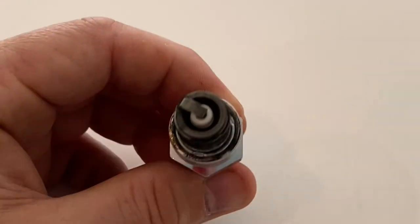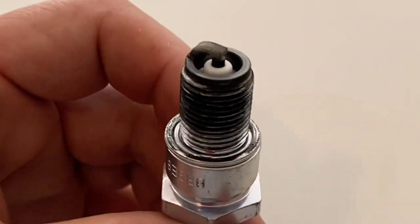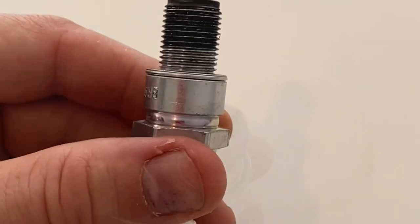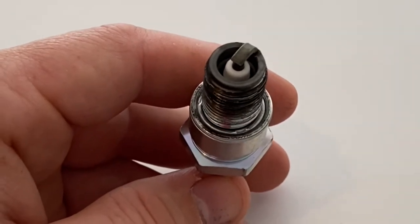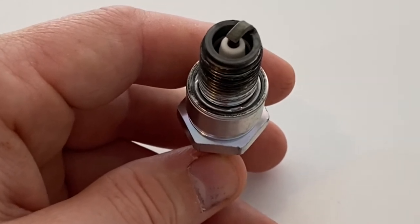Before installing a brand new plug, you should have the bike at full operating temperature so that the bike does not need to idle and warm up on the new plug. Once the new plug is installed, you should accelerate quite hard up through the gears for approximately 30 seconds and then immediately kill the engine.